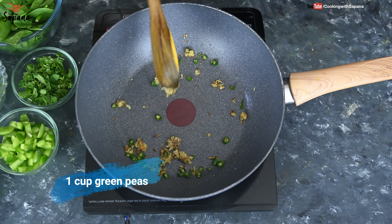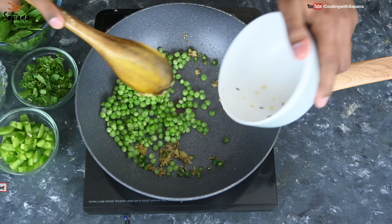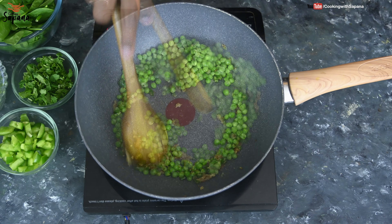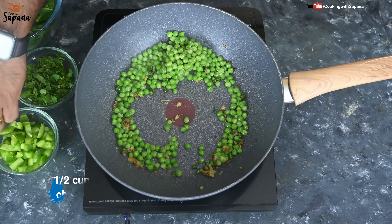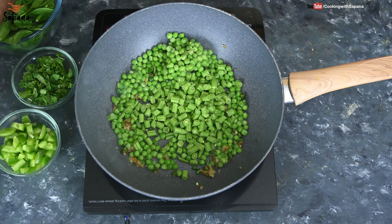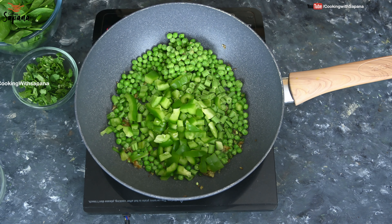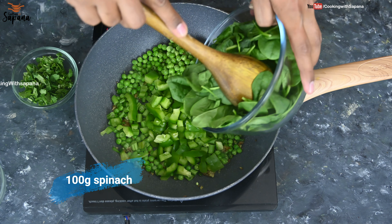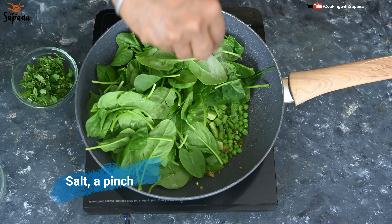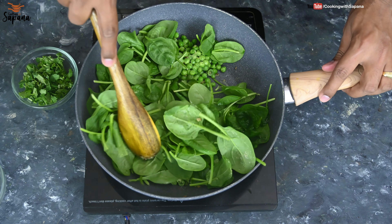Now we will add one cup of green peas — I'm using frozen green peas here, but you can also use fresh ones. We will also add half cup of chopped green beans, half cup of chopped bell peppers, 100 grams of spinach leaves, and a pinch of salt. We will cook all these veggies until they are soft.